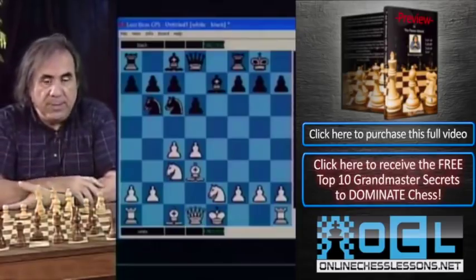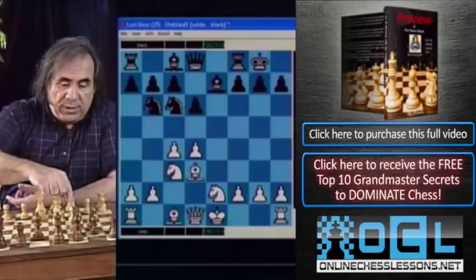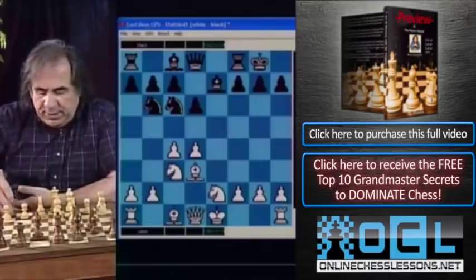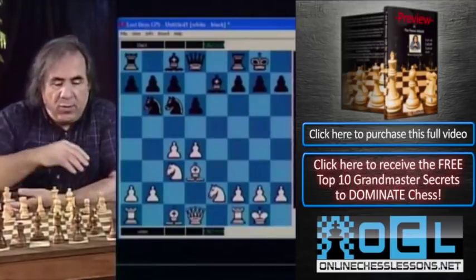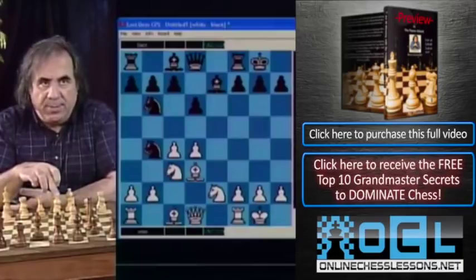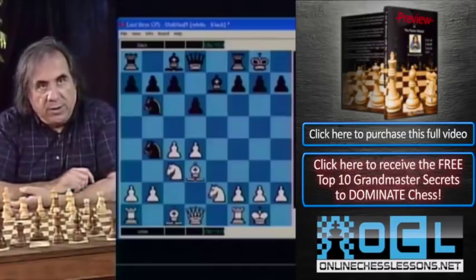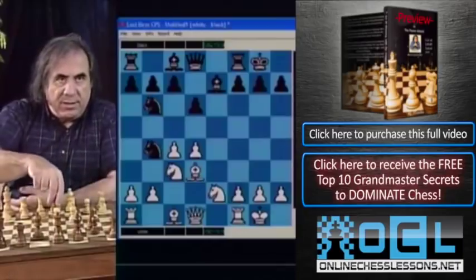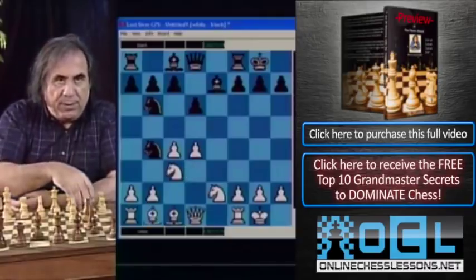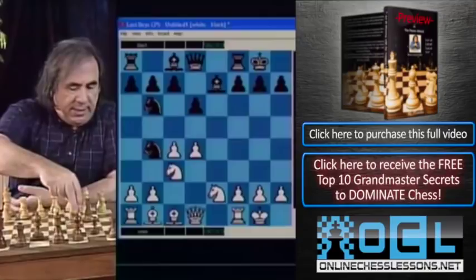Black castles, White plays knight e2, and suppose Black plays knight c6. Now we have to keep an eye on our c4 pawn — it may be a target. For example, if White castles, Black may play knight b4, attacking the d3 bishop. Black wants to play knight takes d3 to make their life a lot easier, but they won't get to.